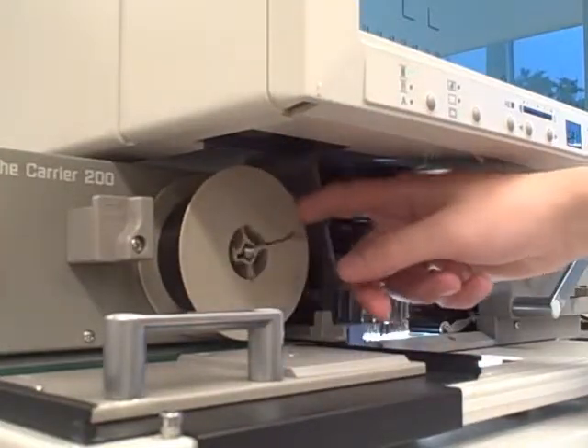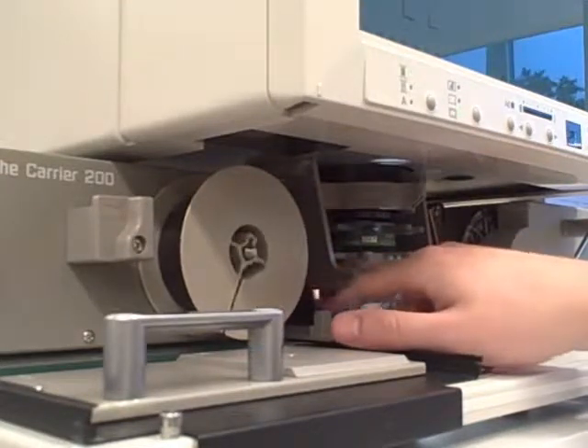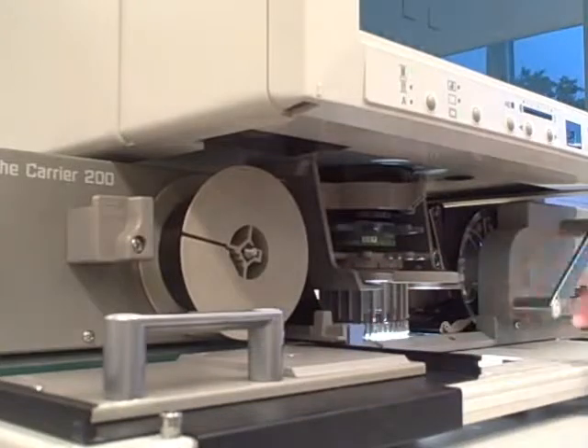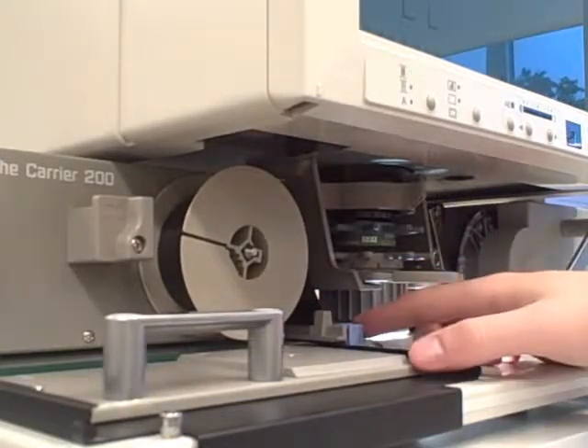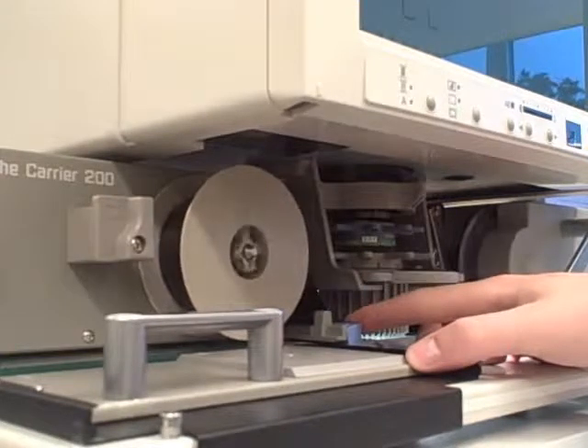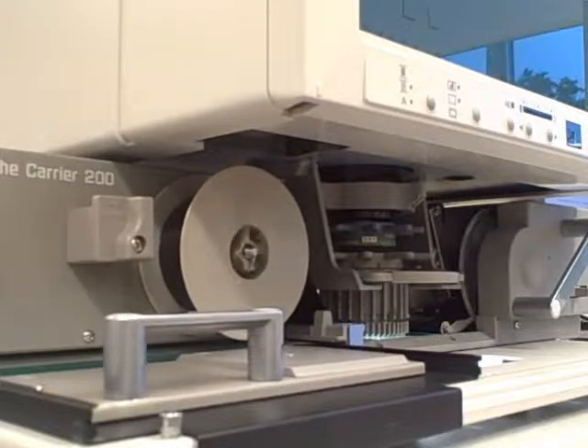Then slide that tail underneath the first small black roller to the left of the viewing screen, then the next black roller to the right. The film should touch the uptake reel, which is the clear wheel all the way on the right. The dial in front of this reel may need to be adjusted to ensure that the wheel is open and the film can be taken up onto it correctly.